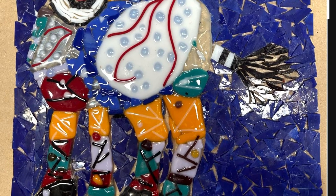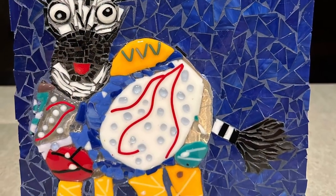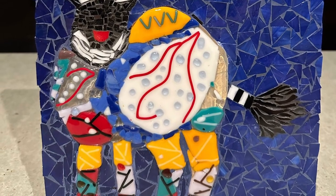What Tracy loved the most was the beautiful detail in the body. Personally I love the blue grout and the blue tiles. The whole thing just works together so well. Thank you for allowing me to share, Tracy.